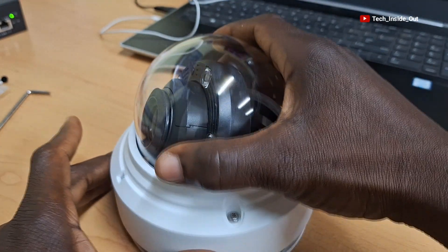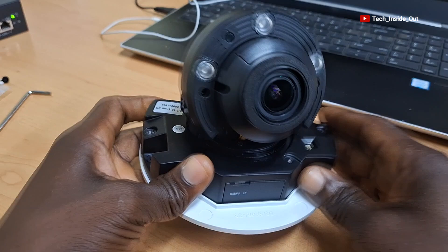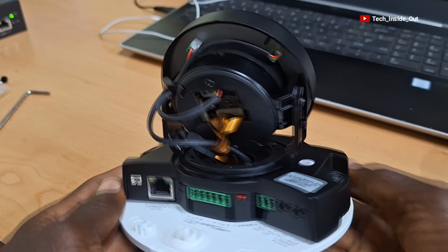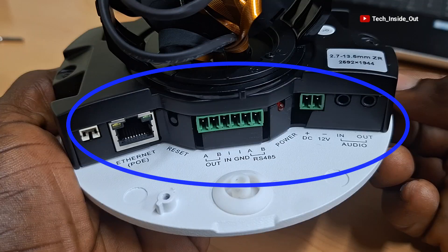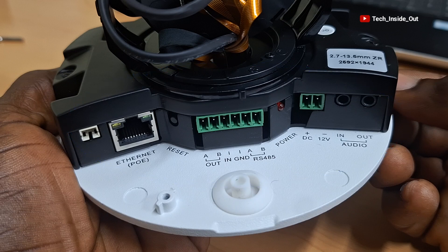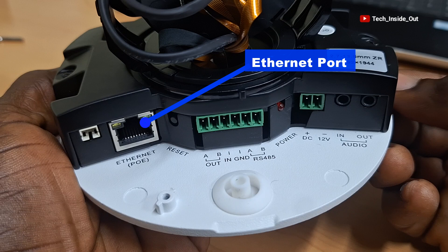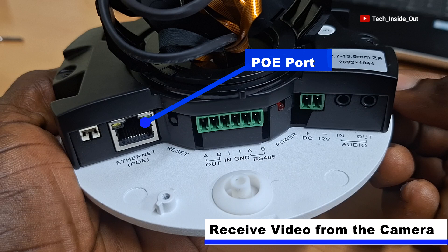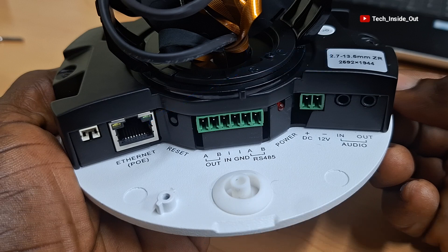I'll just lift up the Vandal Proof housing now. This is what remains after opening the Vandal Proof housing. This is where the ports for connecting cables into the camera are located. Very paramount among the connection ports here is the Ethernet connection port, which is a Power over Ethernet or PoE port, through which you can both power this camera using a network cable and receive video from this same port through the same network cable. The rest of the ports here are for secondary functions and controls.